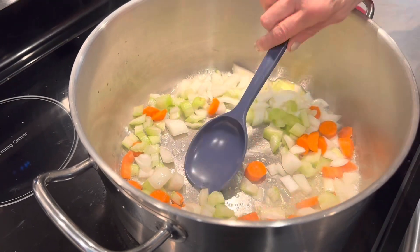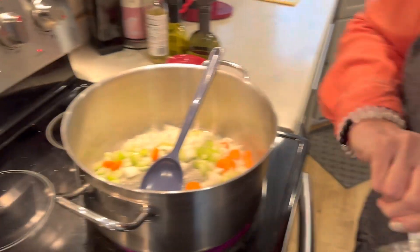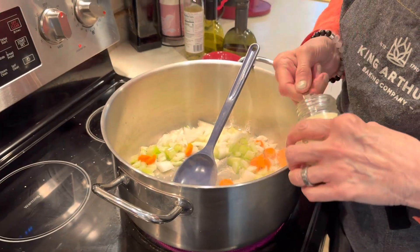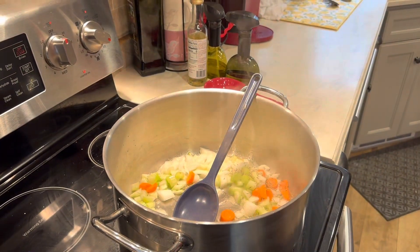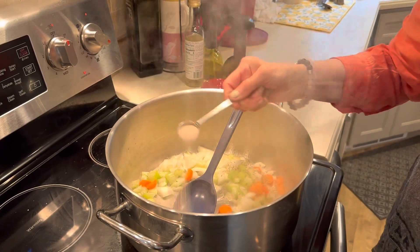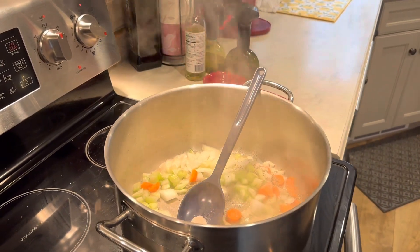I'm going to add my thyme — about two teaspoons of fresh or dried thyme. One tablespoon of salt — I use Himalayan salt — and then some pepper. We're going to cook this on low temperature for 20 minutes.